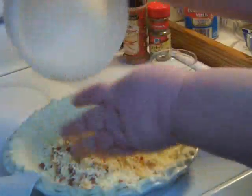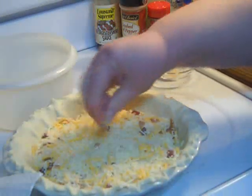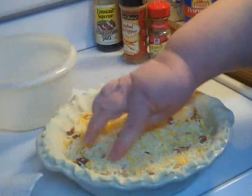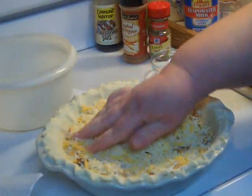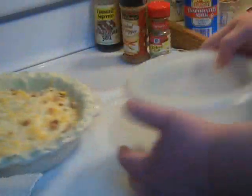So into the pie shell they go and I spread them around evenly. You'll see that they fill up the pie shell by about two-thirds. All right, that looks good. Let's make the custard.